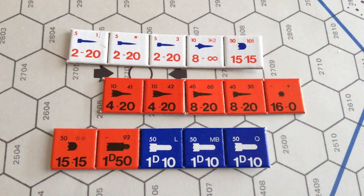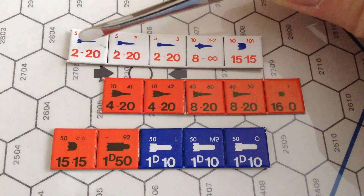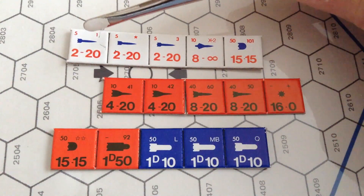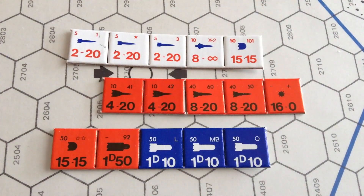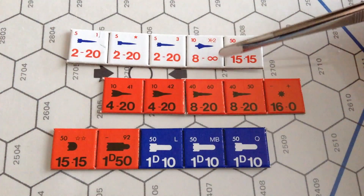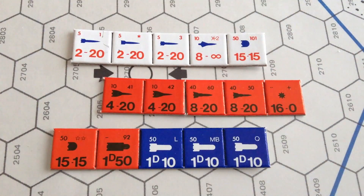The counters all have exotic class names — transports, packets, tankers, liners, corvettes, corsairs, frigates, dreadnoughts, a ship called the torch, and orbital bases. The number on the left is the combat value, and the second digit is the fuel consumption. The torch is rated eight dash infinity, meaning it doesn't need to be refueled — very futuristic technology.